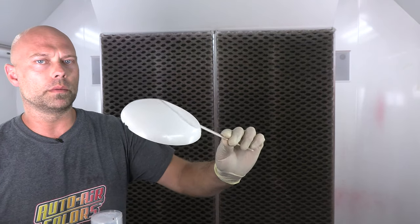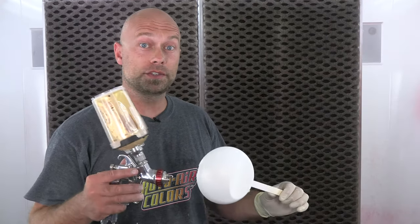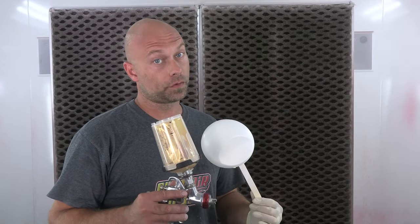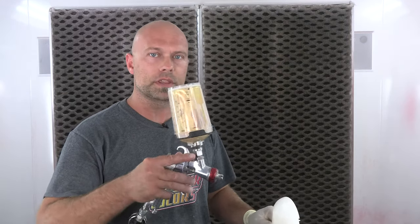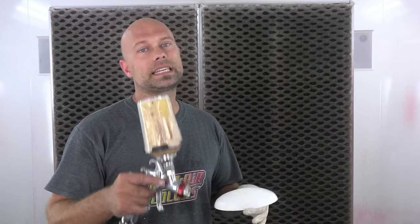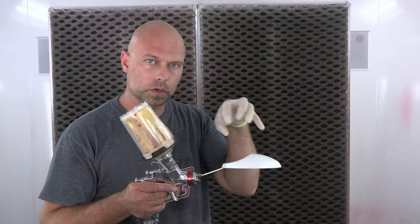We're going to move on to our metallic gold, our W350 Wicked Metallic Gold. I mixed this the same way — 25% of our UVLS, our 4050, to the metallic gold. It's going to really help with that film build, the orientation, everything's going to look that much better. It's going to be nice and smooth, which is key especially when we're spraying candies over the top. You really want a nice, smooth, even surface so the candy doesn't get hung up in all those little craters.